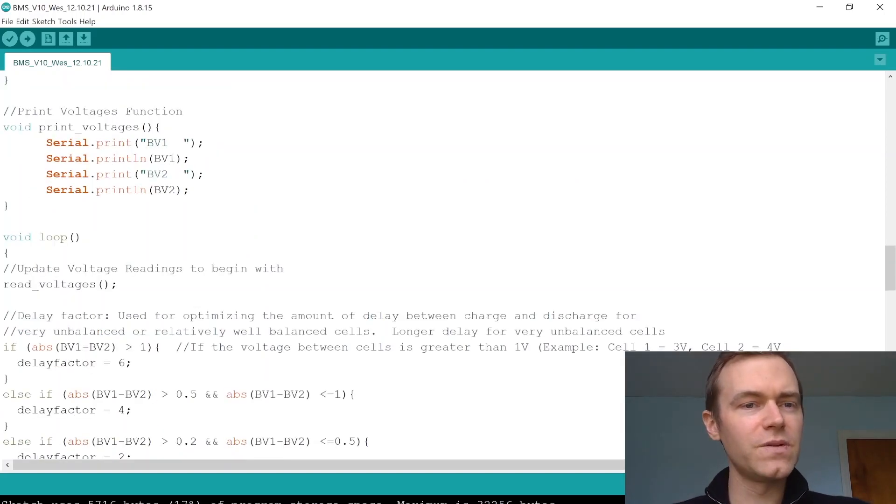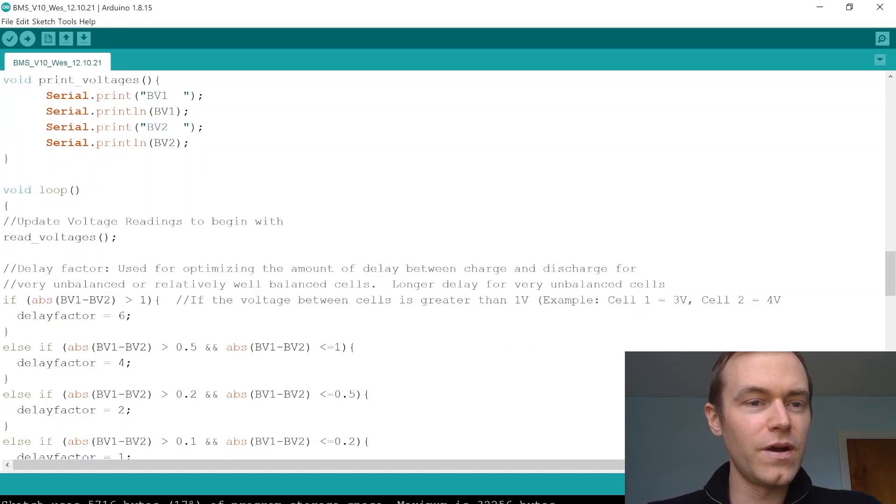Another function we have is the print voltages function for printing voltages to the serial monitor so we can see what those voltages are. In this test case we're printing two battery voltages before we connect all six cells.